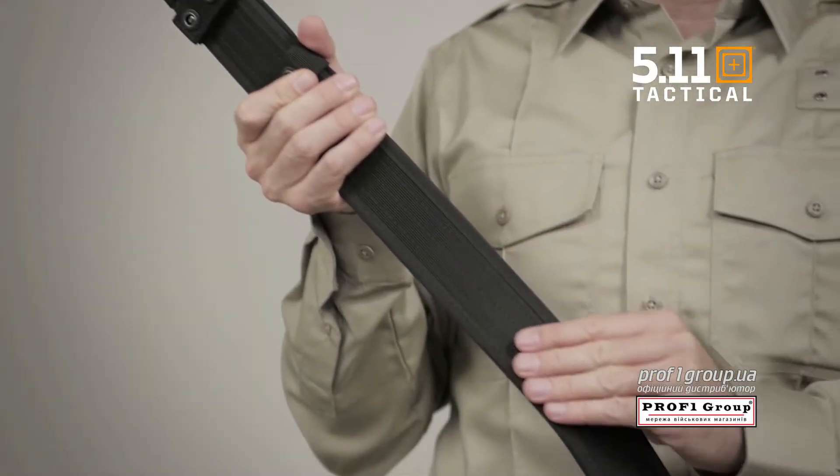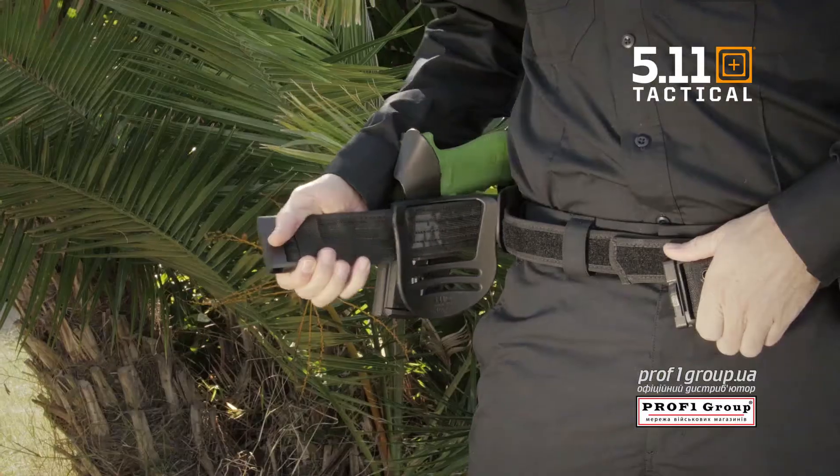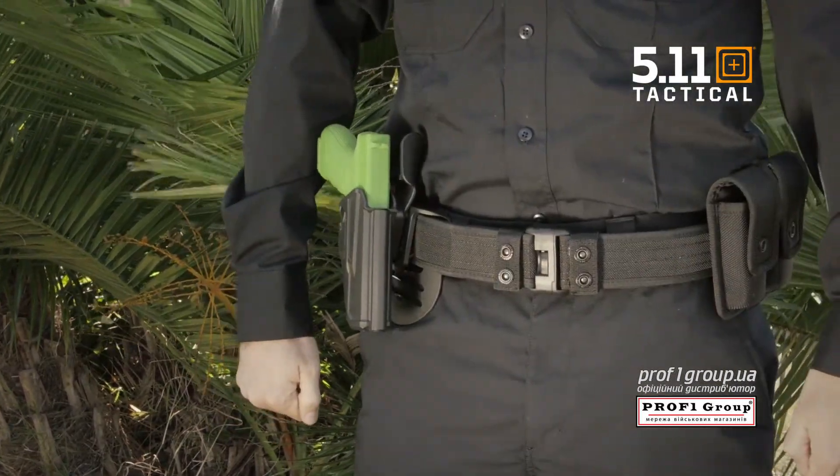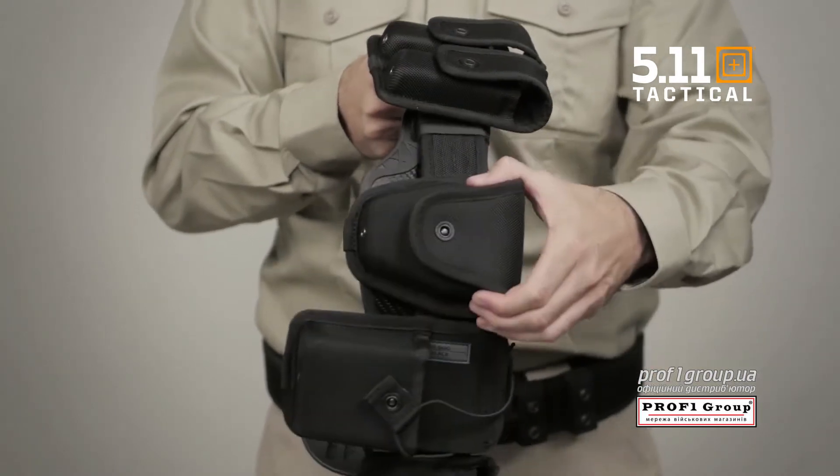Constructed from ultra-strong 1680D nylon fabric, this belt features a waterproof treatment that protects against rain and moisture. Designed to fully support a broad range of loadouts.